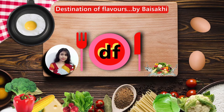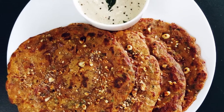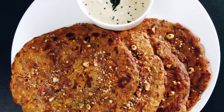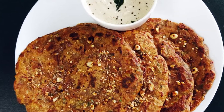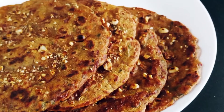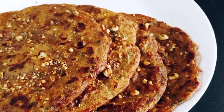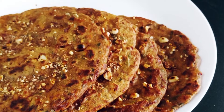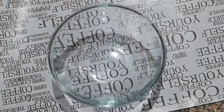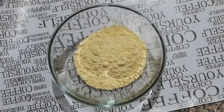Hello friends, welcome to Destination of Flavors. Chilla is typically made from gram flour or besan, vegetables, and spices. But today I am going to share a unique chilla recipe made from multi-grain flour, veggies, and peanuts, which gives a unique taste and makes the chilla recipe more nutritious. So let's start the recipe.